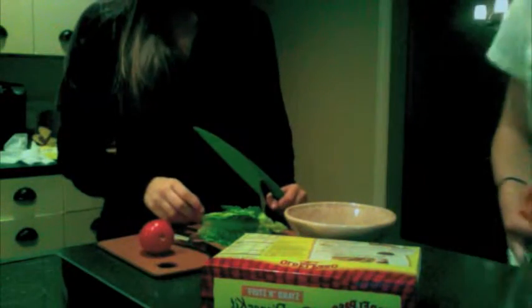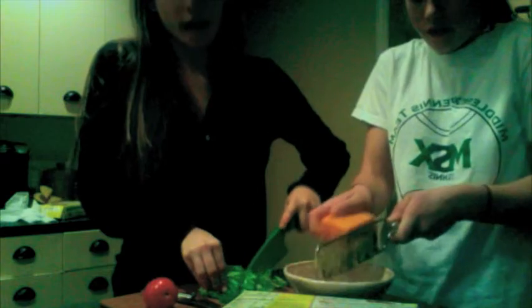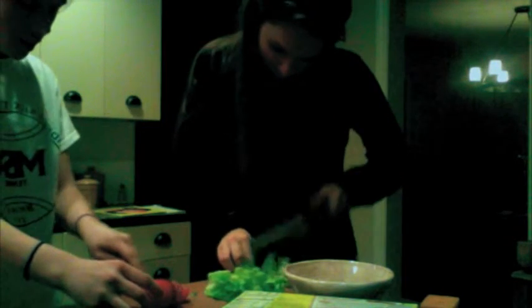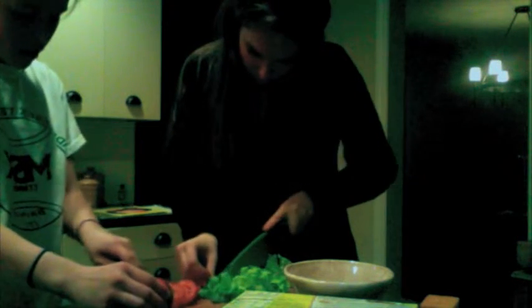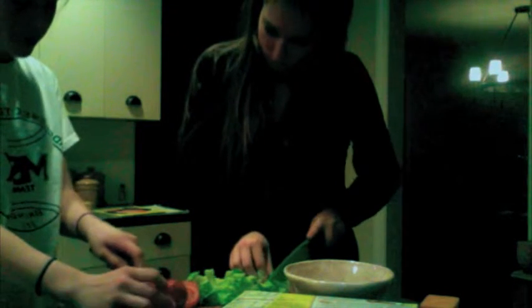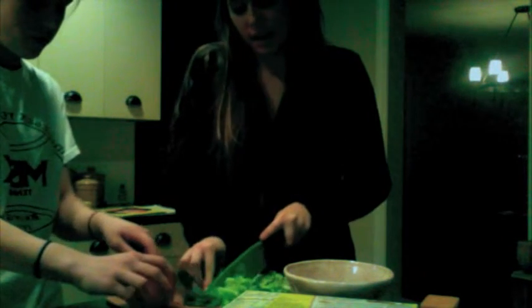Luego, es muy importante que cortéis la lechuga. Y ralla el queso. Y finalmente, corté el tomate. Y el tomate es muy delicioso.